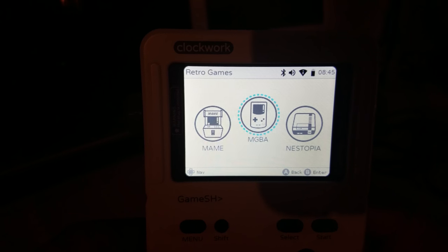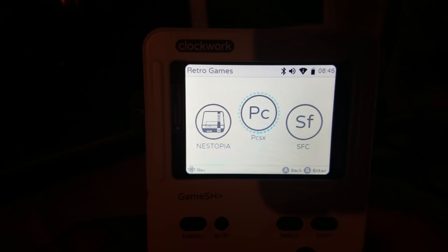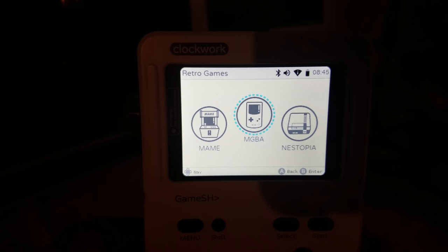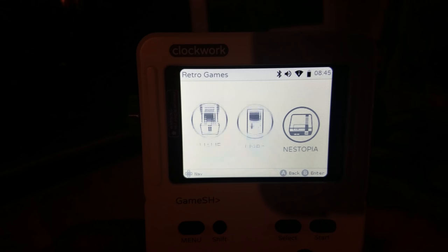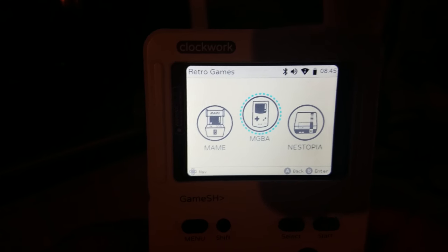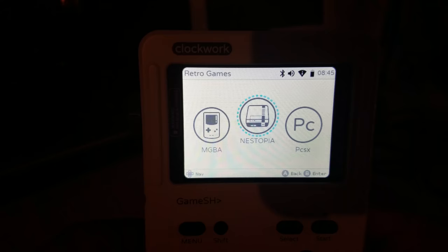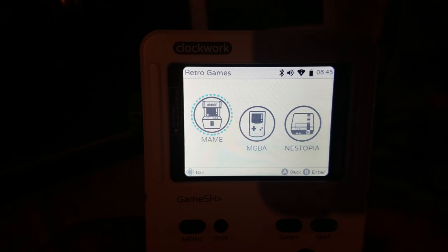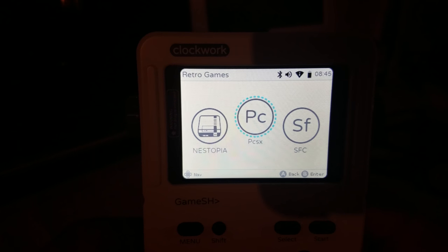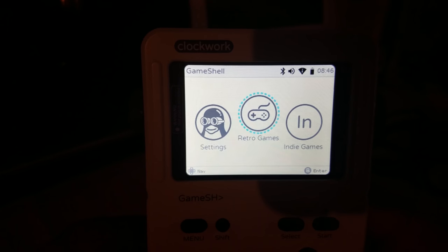If you were so inclined and you were a good programmer, you could probably put your own set of emulators on here if it didn't have the ones that you wanted. For example, maybe you could get PlayStation running on this somehow — again, Bluetooth controller. And you could put the emulator on it if it didn't have the settings or emulators you liked. And that's pretty cool. So I'll show you some gameplay from some games that you can see on this.